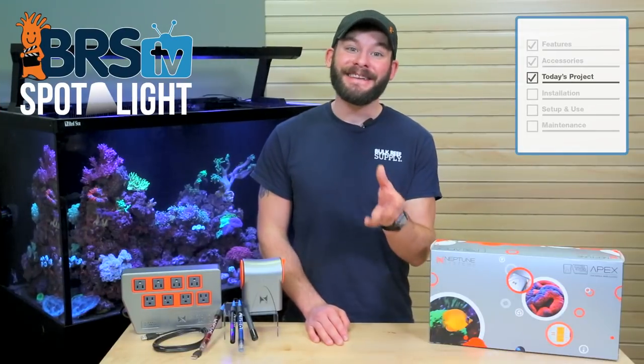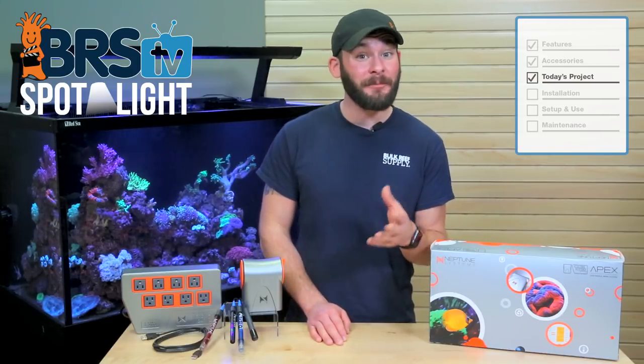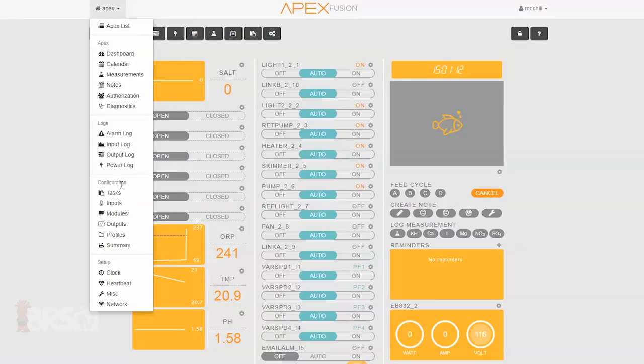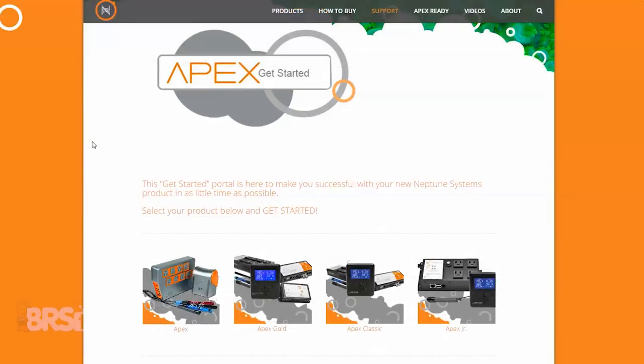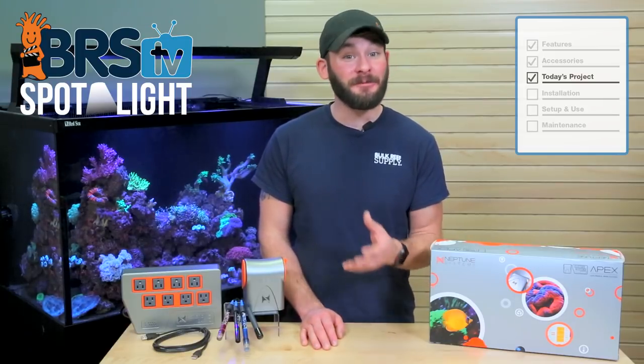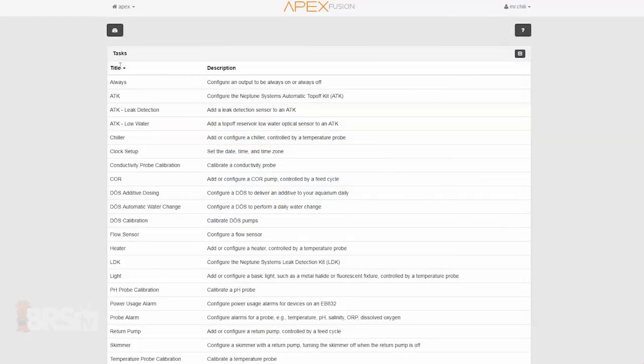In today's project we'll walk through the basic setup steps for the Neptune Apex as we follow their super simple step-by-step setup process, as well as discuss some task functions that we find most valuable when first hooking up your controller to your tank. We'll help you get an idea of just how easy you can add an Apex to your tank without needing any sort of programming knowledge. We'll also walk you through setting up your specific date and time zone, how to easily calibrate pH, temperature and salinity probes and set up perimeter alarms for them, as well as setting up alarms if your equipment stops drawing power.